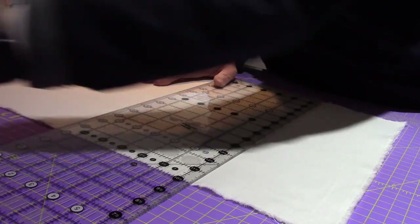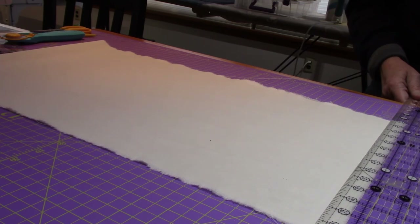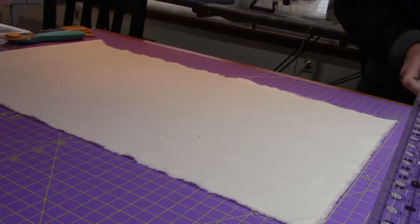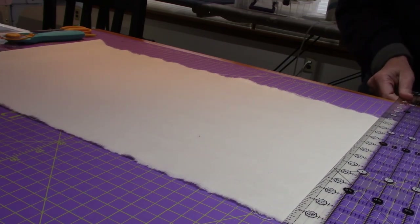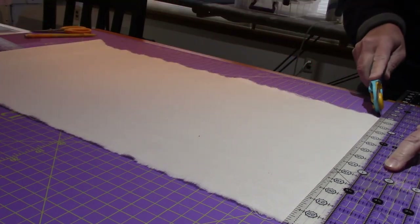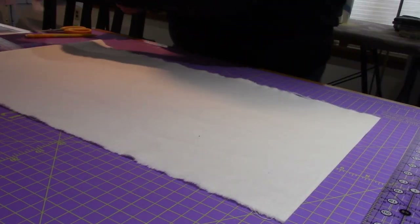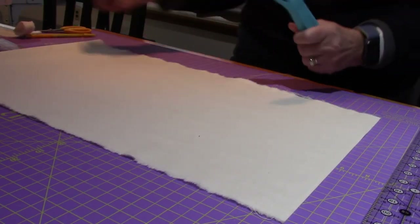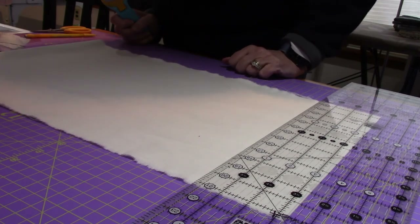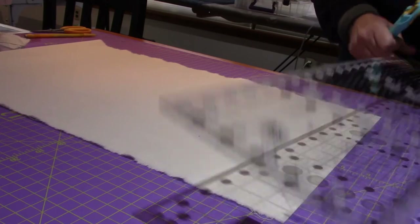I'm moving this over here out of my way, and now I'm going to cut off my selvages. I know the camera can't see past there so I'm sliding it up. These selvages go a little deeper — this is a cone of cotton — so I'm taking a bigger bite out of it. I have other fat quarters I can use for backgrounds so I'm not worried.